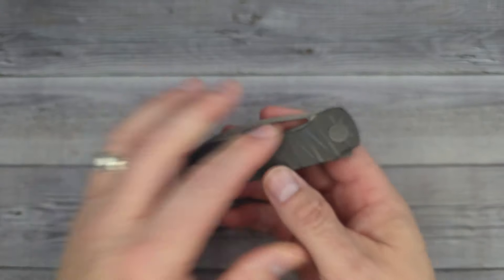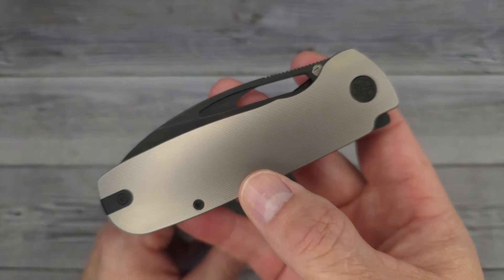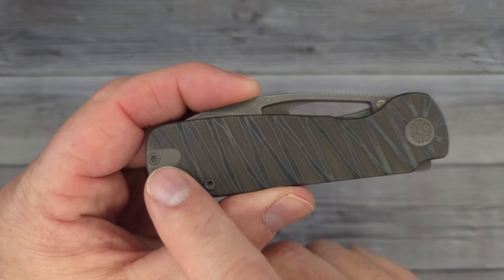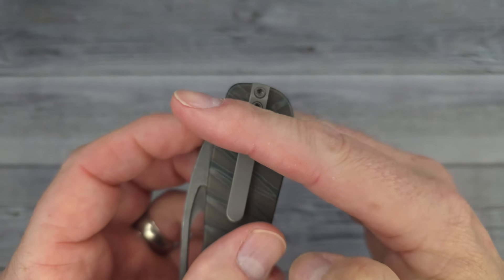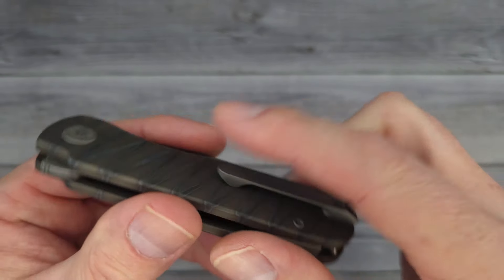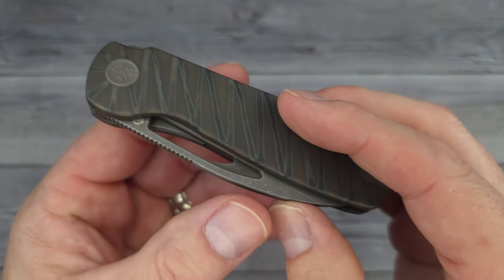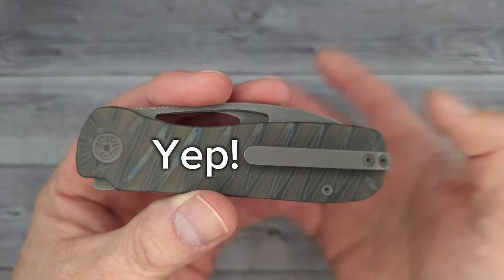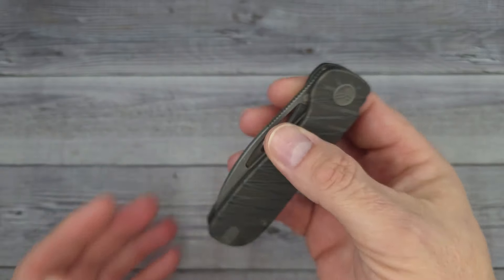I knew I was going to like this knife because I have the bigger one and I'll show you what it looks like next to this one in a moment. It has a reversible clip — not deep carry but reversible — so you'll have about that much shown out of your pocket. This is a milled titanium clip and I'm pretty certain the handle is also titanium. We have a stonewashed blade and if I'm not mistaken I think it's 154CM blade steel. I'll put the stats on screen or in the description along with a link.